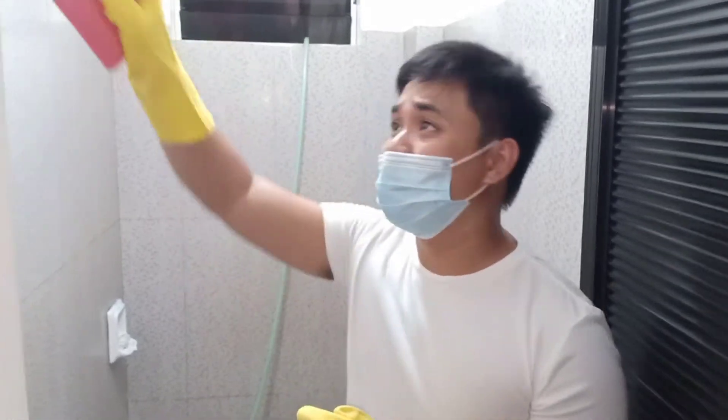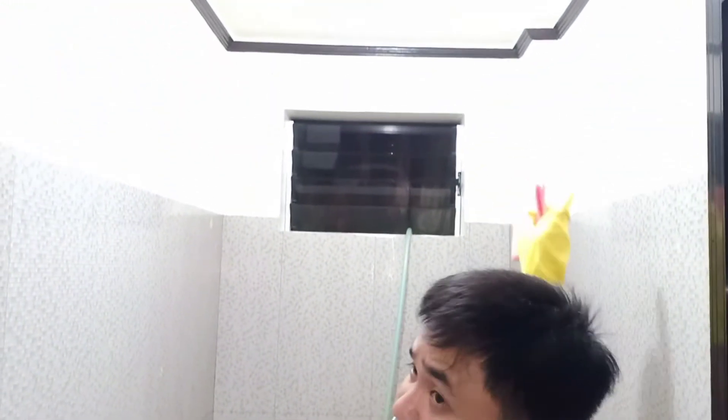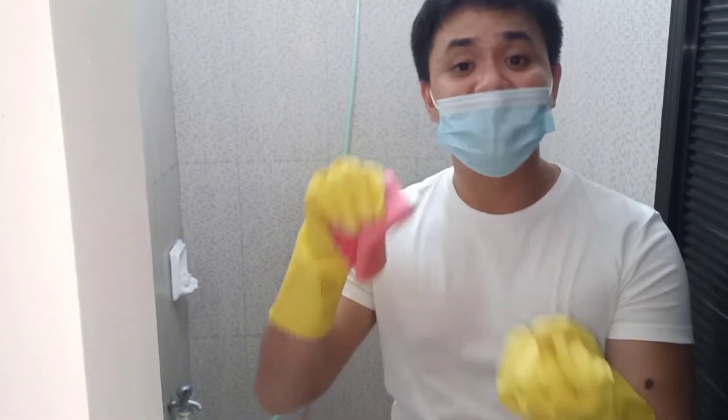The seventh step: clean shelves and cabinets. Since we don't have any shelves or cabinets in our toilet, I'm going to skip that part. But if you do have them, you have to clean those — you can use any liquid furniture cleanser like Pledge or Slenda.